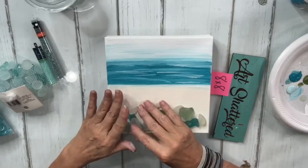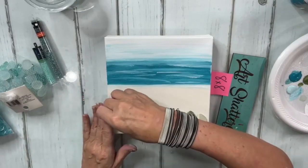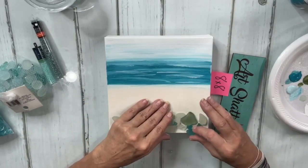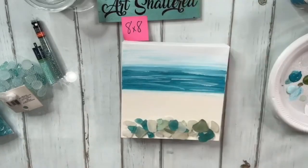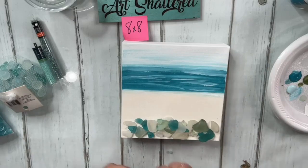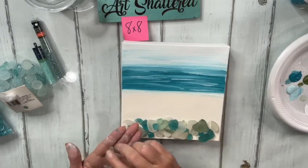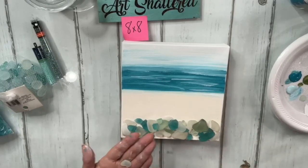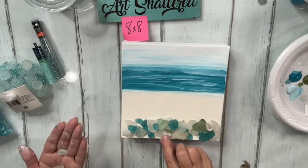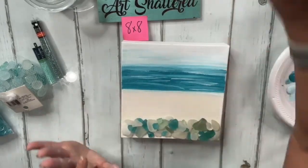Basically I'm just going to line the sea glass across the bottom, however it lays, and this is how we start — build from the bottom up. I'll grab a few more blue pieces to fill in. I love this sea glass. Don't forget we're going to remove this later, so don't get too crazy about making it perfect at this point — I just want to make sure I have enough. That's our first layer of sea glass.